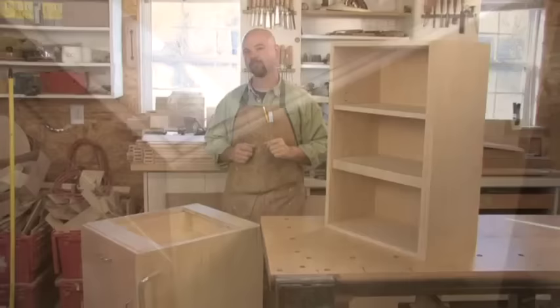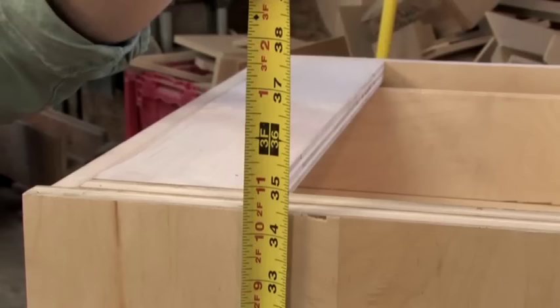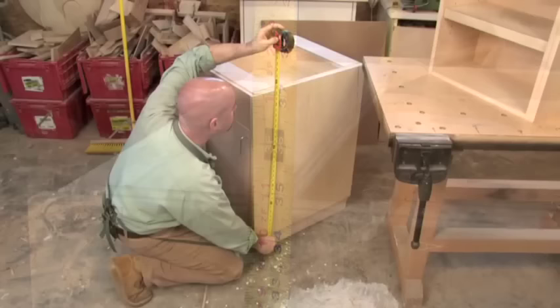Before we build anything, there are a few standard sizes you want to keep in mind when making kitchen cabinets. All of these dimensions are based on ergonomics, or the way our lives and bodies interact with the cabinets we're about to build. Base cabinets are generally 36 inches tall, including countertops.